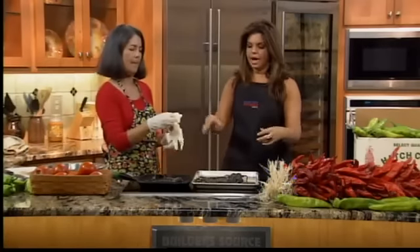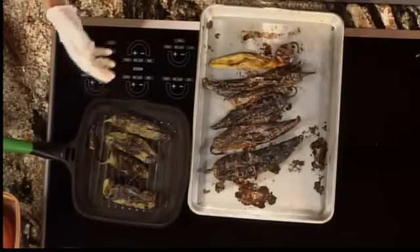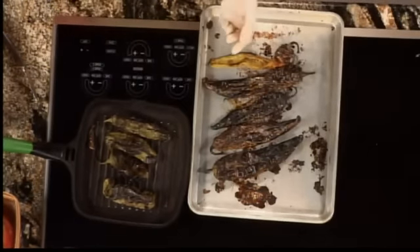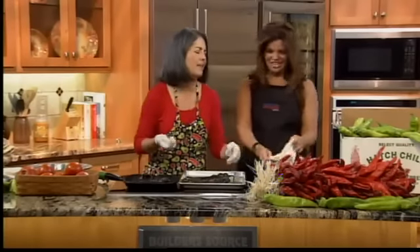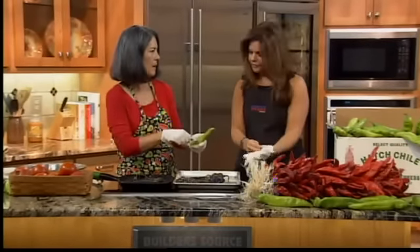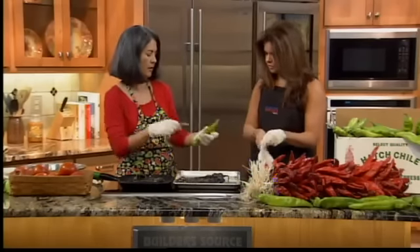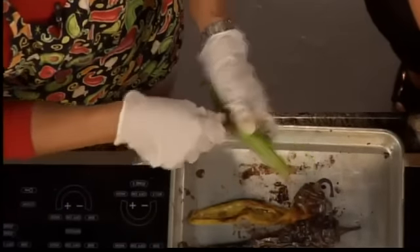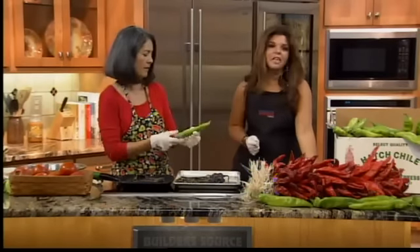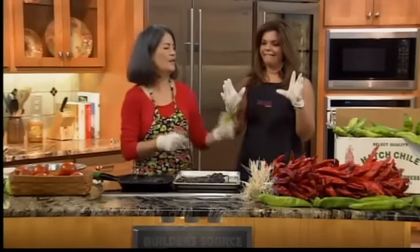I wanted to show people the difference in chili roasting methods. Just like red peppers and green peppers, you're going to poke the chili with your fork or your knife. Make sure there are a lot of holes in it so it doesn't explode in your face or in your oven. So gloves first, then poke the chili.